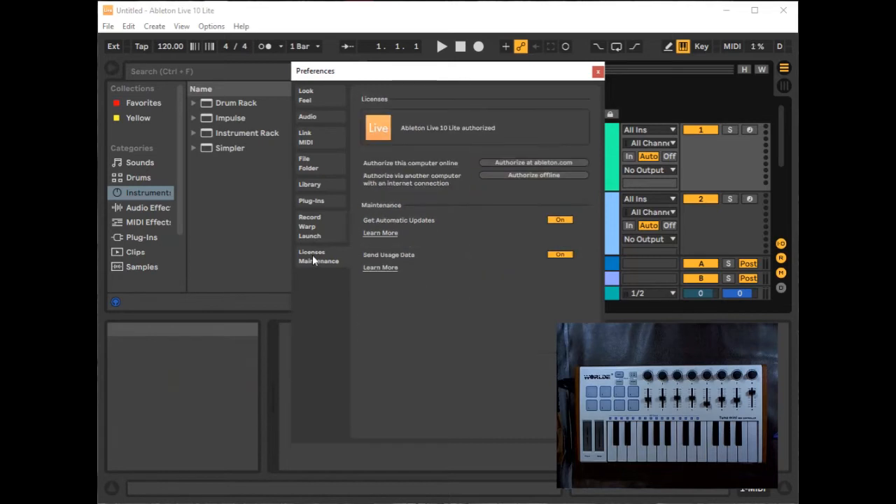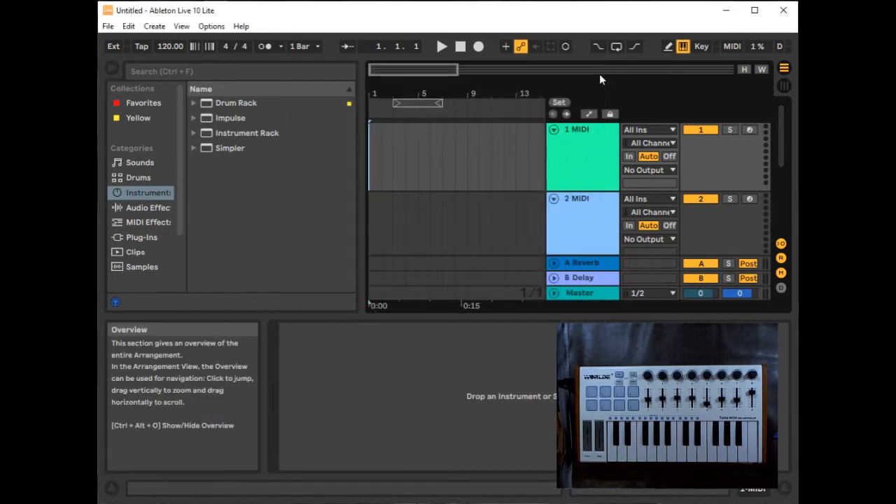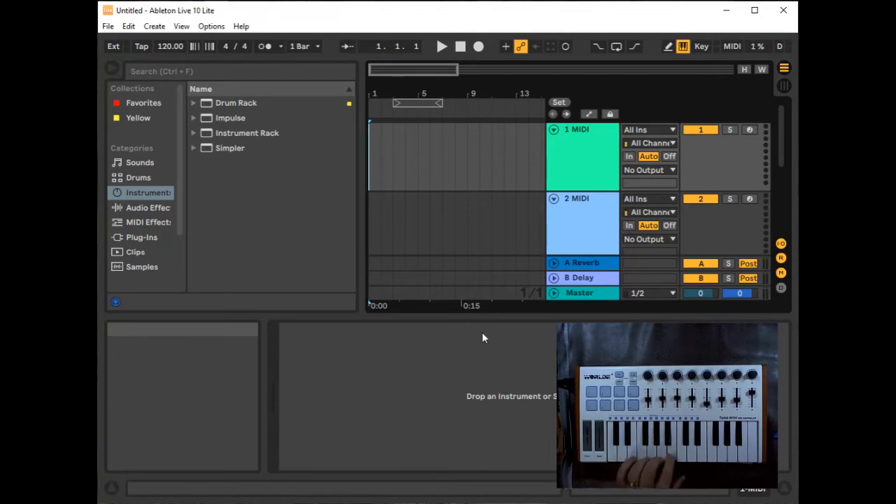The last tab covers licensing. You can read through those as well. We'll close out of Preferences and look at connecting and setting this up further.